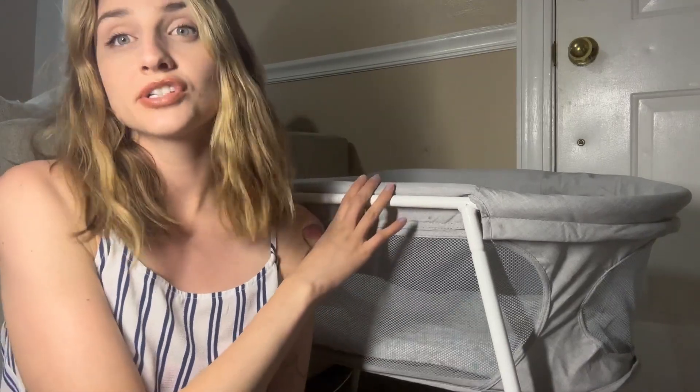Hey everyone, it's Amanda. Today I want to talk about the Regalo Baby Basic Infant Bassinet. This bassinet is perfect for infants all the way up to five months old. Regalo is just such a great brand — I've been buying everything Regalo for years now for my kids. They really do hold up to that high quality standard.